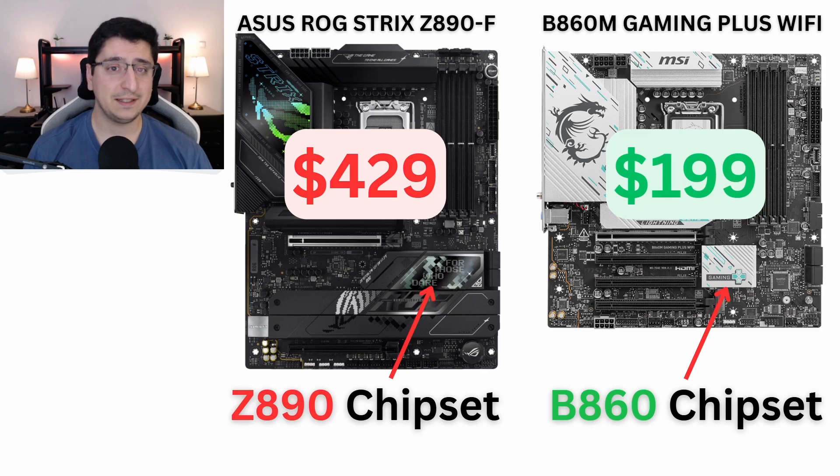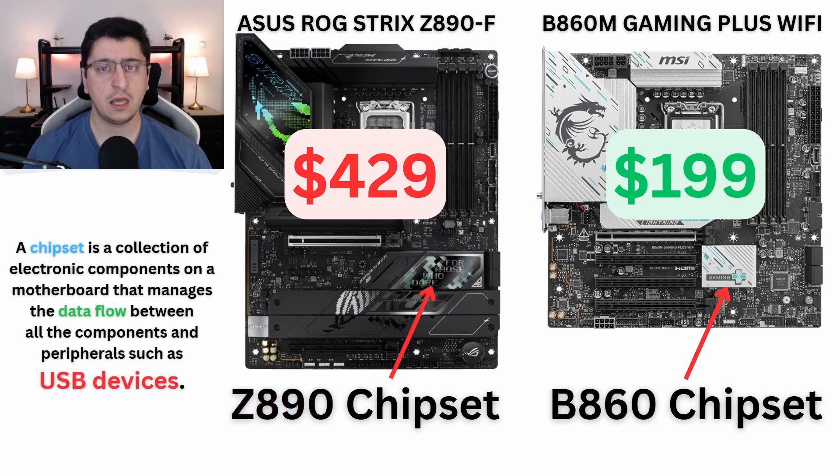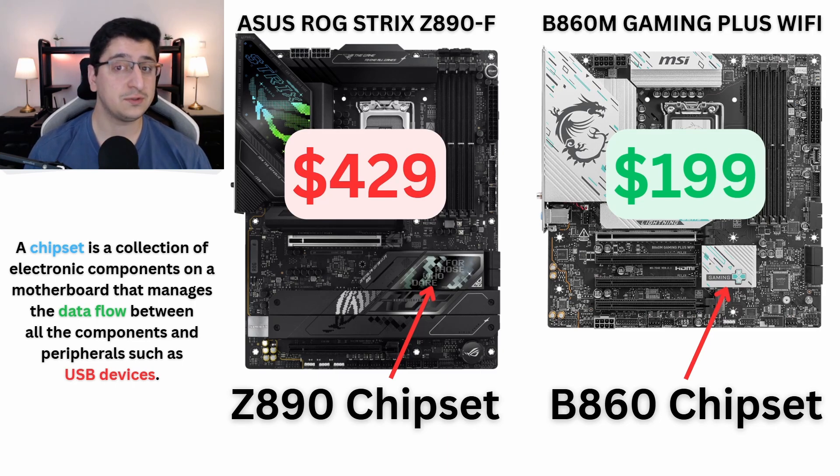One of the reasons why this motherboard has fewer USB ports is because it has a different chipset. The Asus ROG Strix has a Z890 chipset, and the MSI has a B860 chipset, which is one step lower. The chipset is a collection of electronic components on a motherboard that manages the data flow between all the components and peripherals, such as USB devices. A Z890 chipset, being higher-tier, has much more bandwidth and capabilities compared to a B860 chipset — which is why a Z890 board is also more expensive.